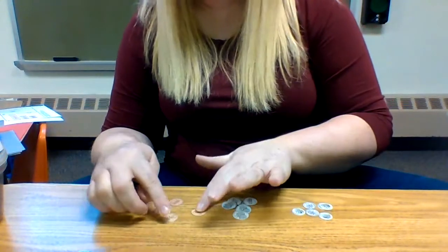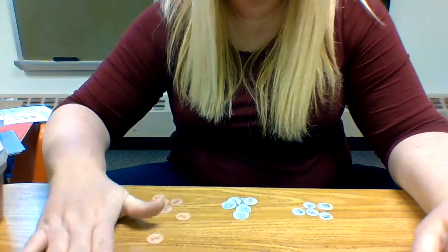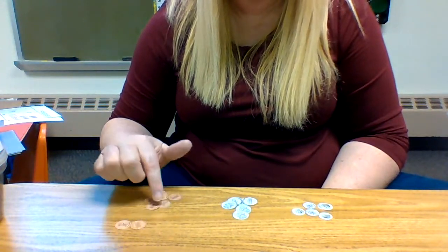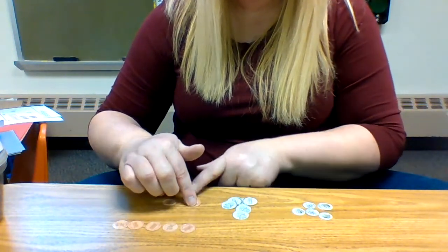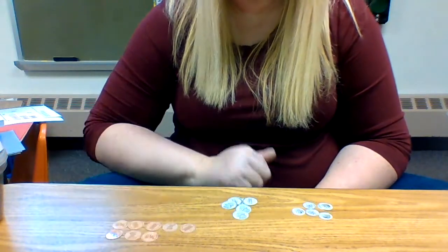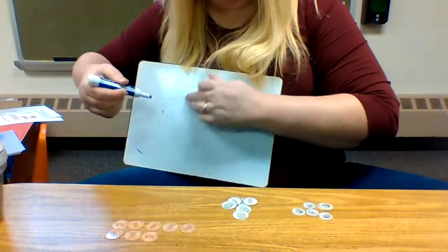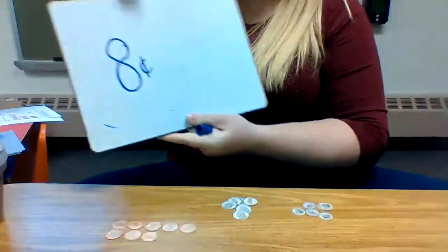We're going to count how much money we have. Let's count how many pennies we have. Remember, when we count pennies, we count by ones. I'll line them up in a row. Ready? One, two, three, four, five — we'll start another row after five — six, seven, eight. So we have eight cents. Let me write that on my dry erase board: eight cents for our pennies.